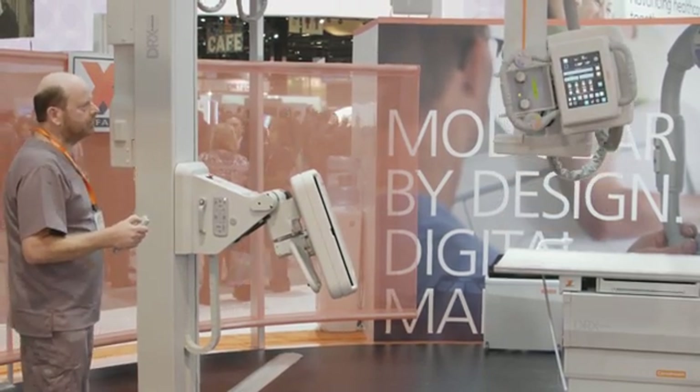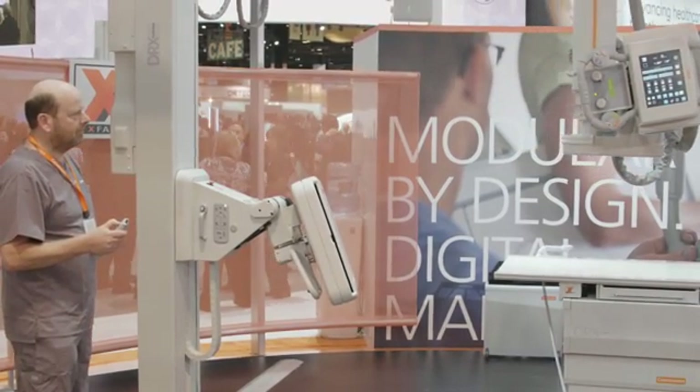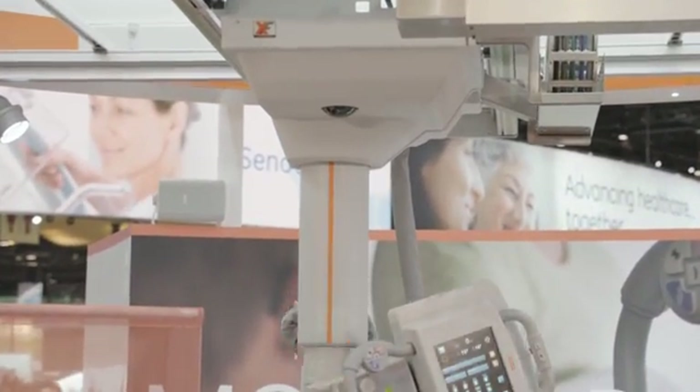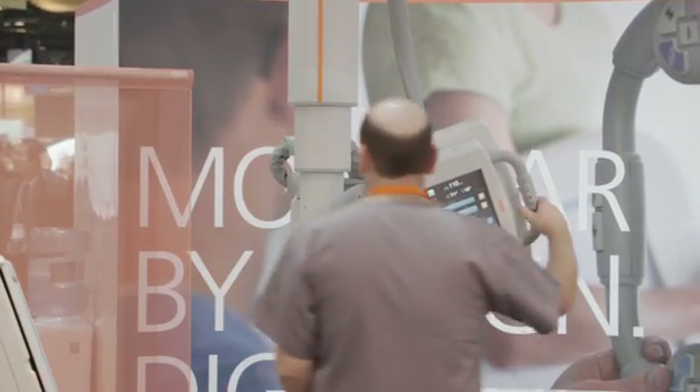We can even off-center the X-ray tube and still carry out auto tracking. Combining features of tilt, swivel, vertical and horizontal drive allows in-bucky images to be taken — something that simply would not be possible with a less sophisticated wall stand design.